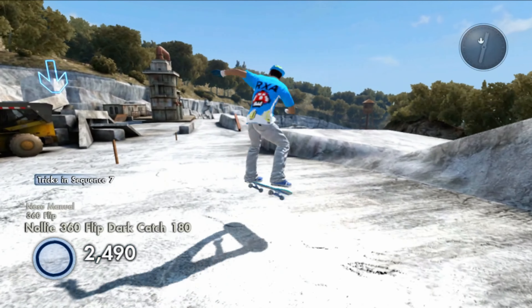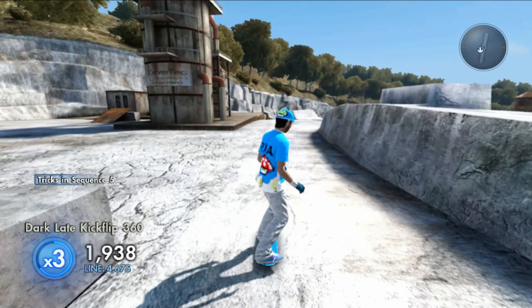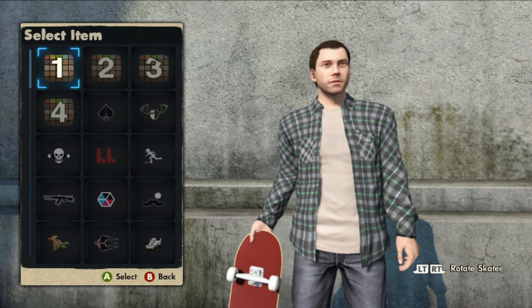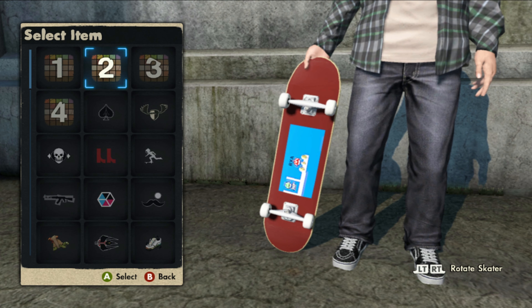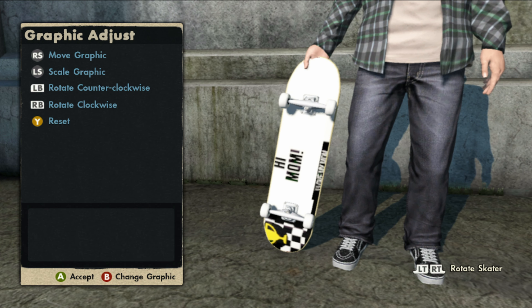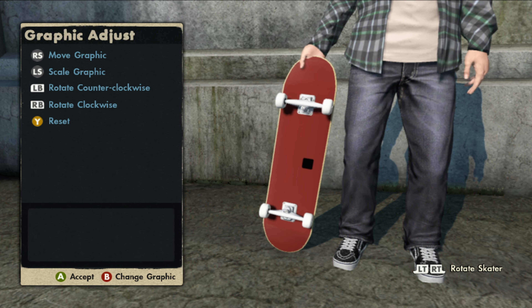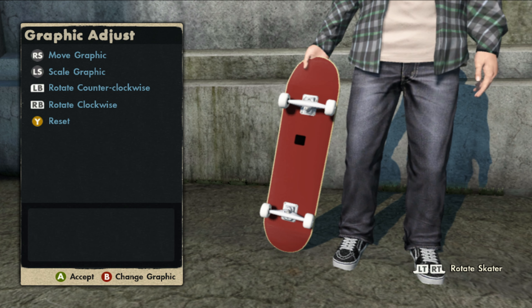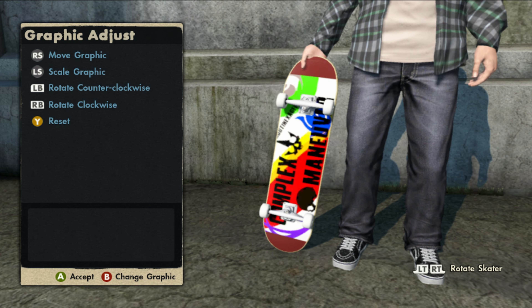With the skater out of the way, let's jump into the logos on this game save. The first logo is the blue One-Up logo. The second logo is a black and white that says 'Hi Mom.' Third is the Black Box logo, and the final logo is a Complex logo.